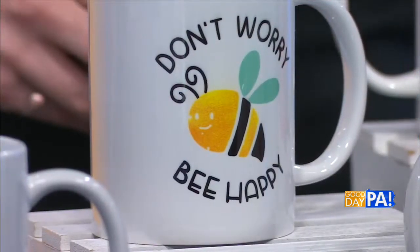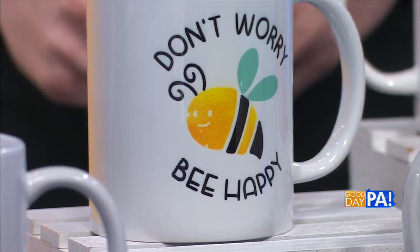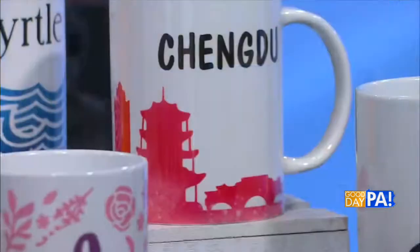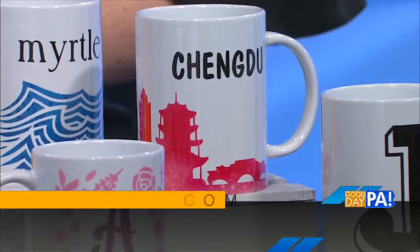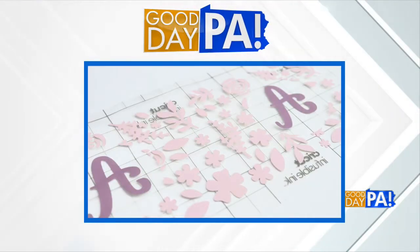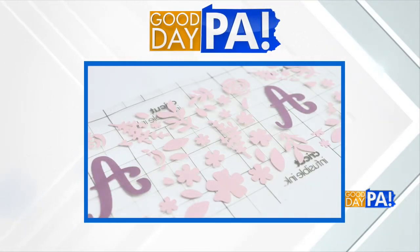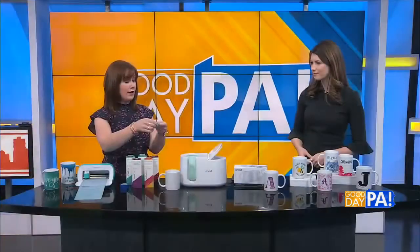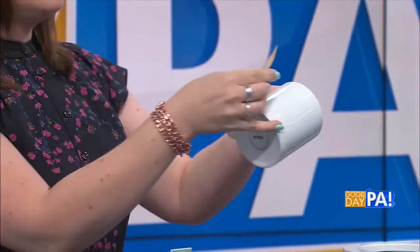Just print it out on your infusible ink and cut it. You can also add text. My adopted son is from Chengdu, China, so I found the Chengdu Skyline — which is in front of you, Hannah — and I put that on there and added text, just typed in Chengdu, China. Or you can do a design that's all your own. I like to hand letter, and I hand lettered this 'Love You More' mug for my mom for Mother's Day. So all you do is choose whatever design you want, have the Cricut cut it from infusible ink, then once it's cut, you're going to weed it — take off anything that's not part of your design — and then stick it on the mug.